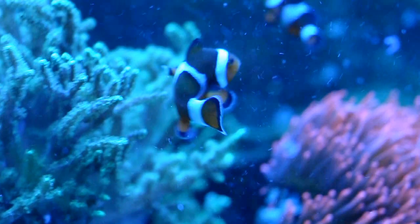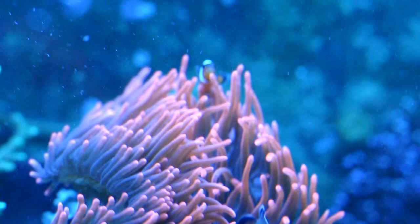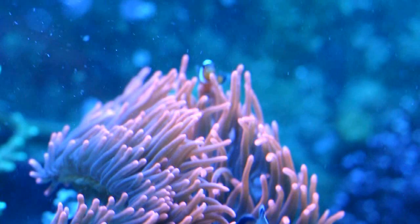Let me introduce my babies. The bigger one is the female — she's about 8 or 9 years old. The smaller one is a male, and he's probably about 3 or 4 years old.